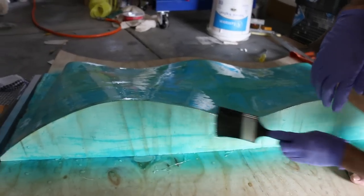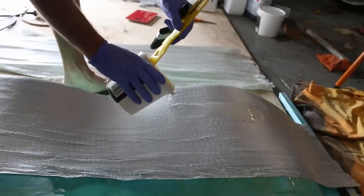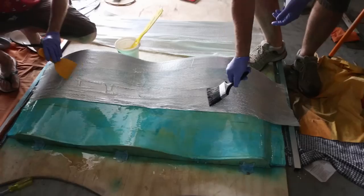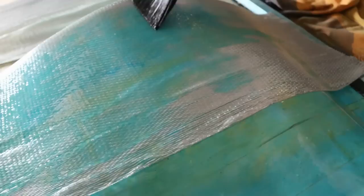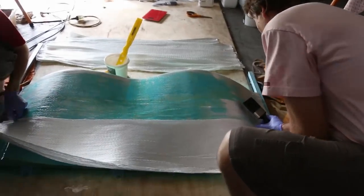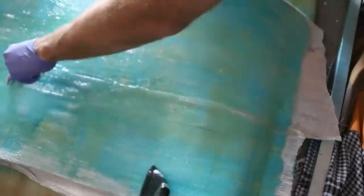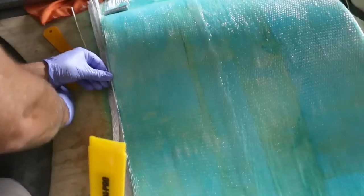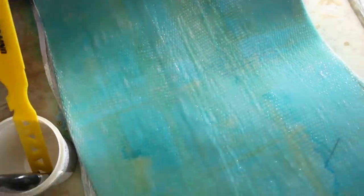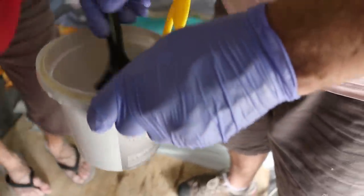Allow the resin to dry just a little bit so it's still quite wet, then put on the first layer of fiberglass. Pour down some resin on top of this layer and spread it around using brushes, scrapers, or rollers — whatever you find works best. You can then use a metal agitator to roll out any bubbles and get it nice and smooth. Don't forget to use the acetone to periodically clean the equipment you're using.